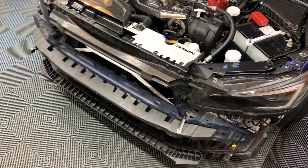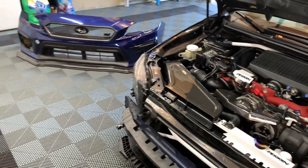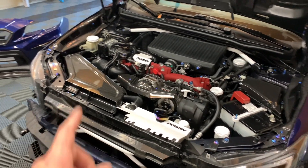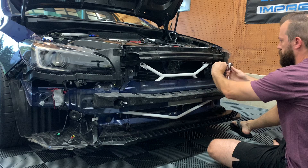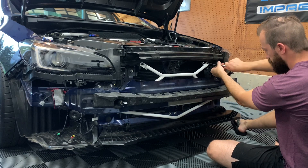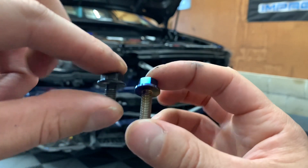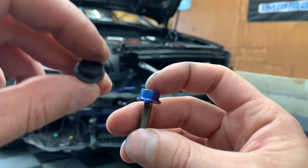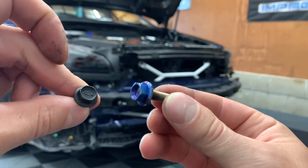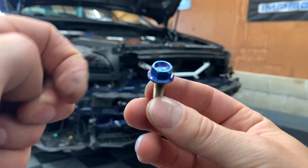I figured I'd show everything I'm doing in the garage since you guys are interested. So let's get the Titanium Works bolts on, then we'll jack up the car and get the end links done. Just a quick comparison: this is the stock bolt, this is the Titanium Works bolt — a little bit longer, but so much nicer and prettier, and you're going to be able to see it behind the grill, which is really nice.